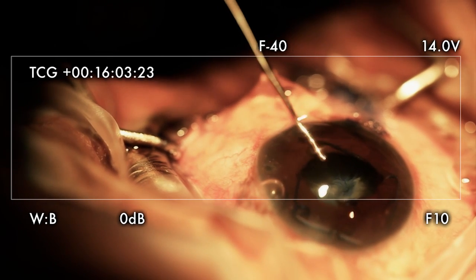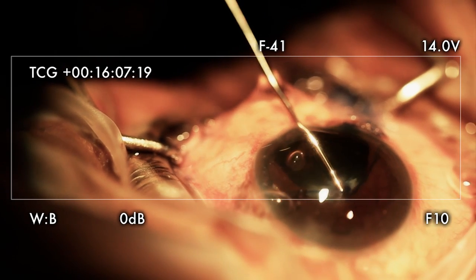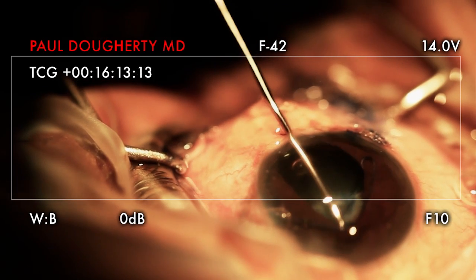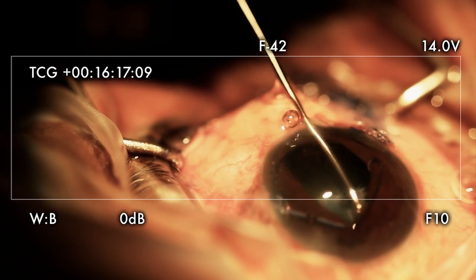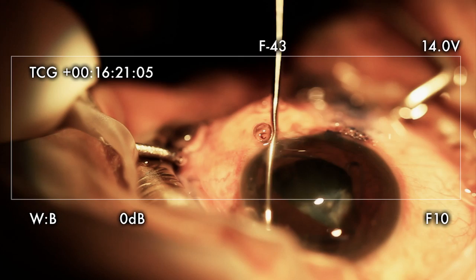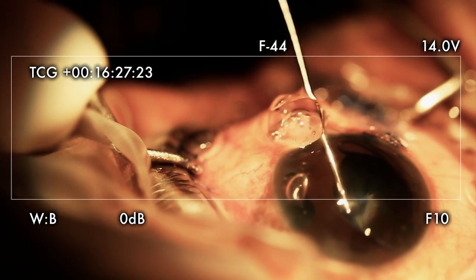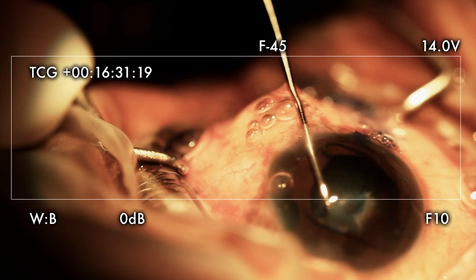She's moaning in pain. She's having a lot of iris pain. Come on, get in there. She's having a lot of iris pain.